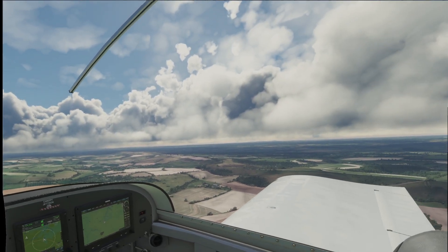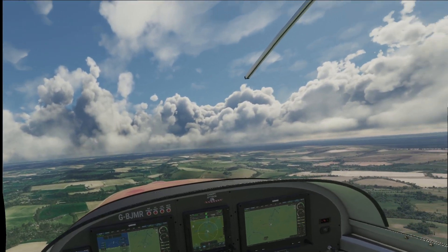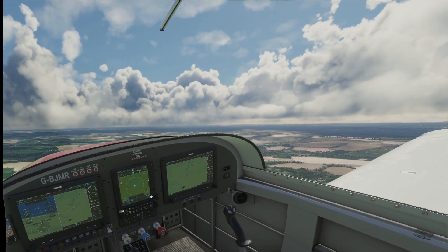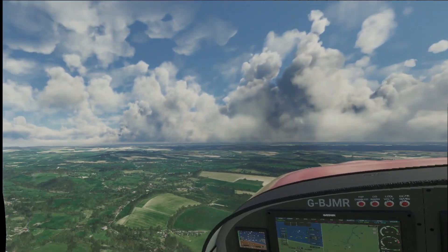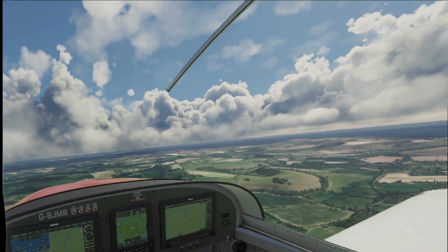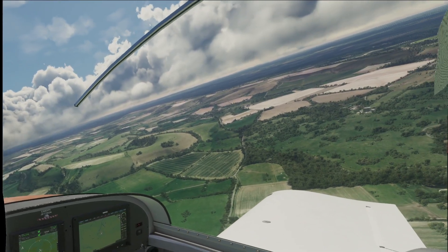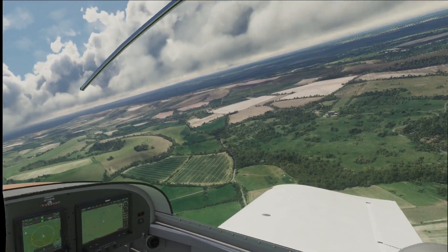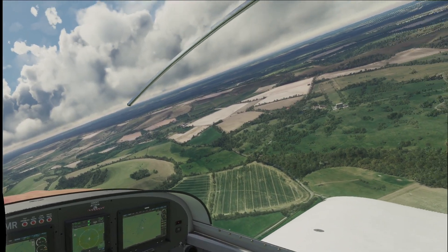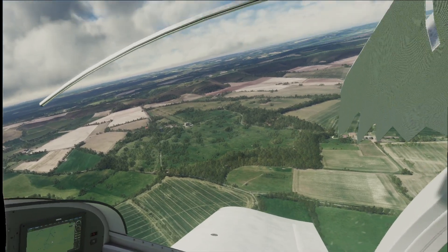So we'll go down a little bit further. Just make out the airfield just over there. We'll draw in a long final. I'm just going to zoom out on the map here so we can get our bearings. There was a recent update on the Varjo Aero just a little while ago, and it actually improves the quality of the image. As you can see, if I look down there, it looks insane.